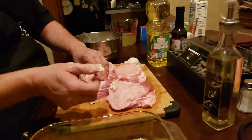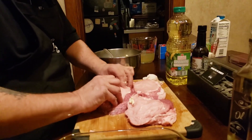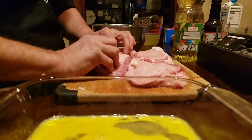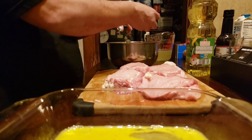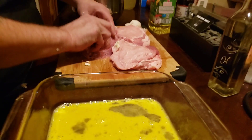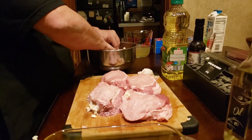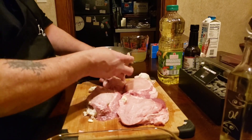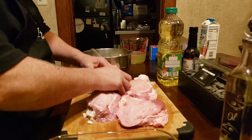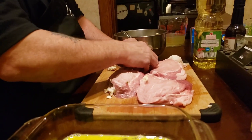Nothing like a good stuffed pork chop. You can seal them closed with a toothpick, or you can just leave it alone. This is about four ounces of cream cheese, half a cup of fresh grated parmesan, and about a quarter cup of asiago.